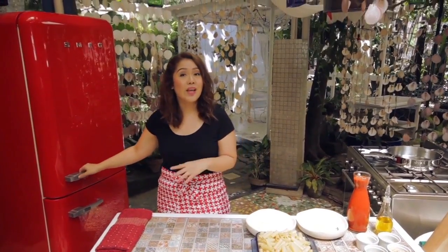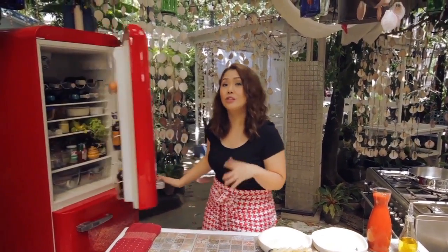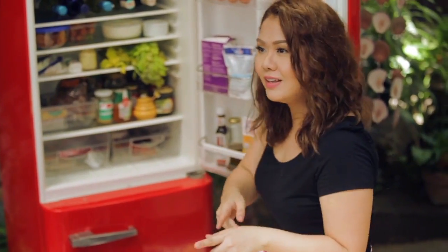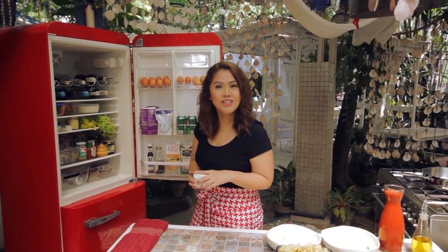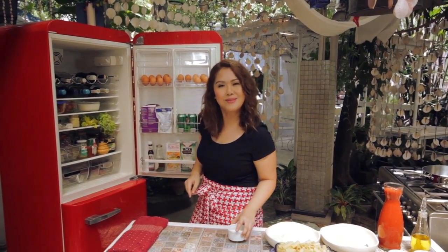If you've never tried cooking for whatever reason you may have — be it you're too scared inside the kitchen, feeling lazy, or maybe just too busy at work — I have the simplest dishes that will change your mind about laboring inside the kitchen.